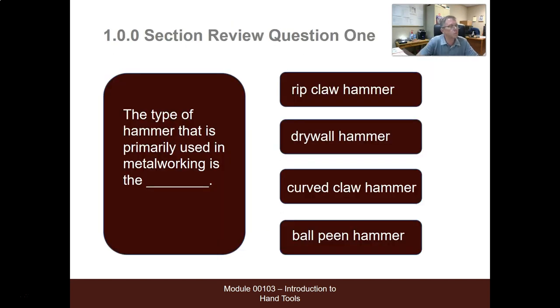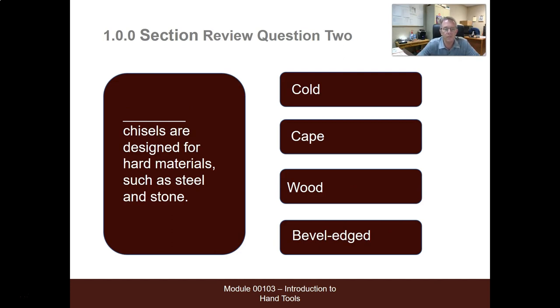Some review questions for section 1.00. A type of hammer primarily used in metalworking is the rip claw hammer, drywall hammer, curve claw hammer, or ball-peen hammer — the answer is the ball-peen hammer. Blank chisels are designed for hard materials such as steel or stone: cold, cape, wood, or bevel edge — the answer is cold.